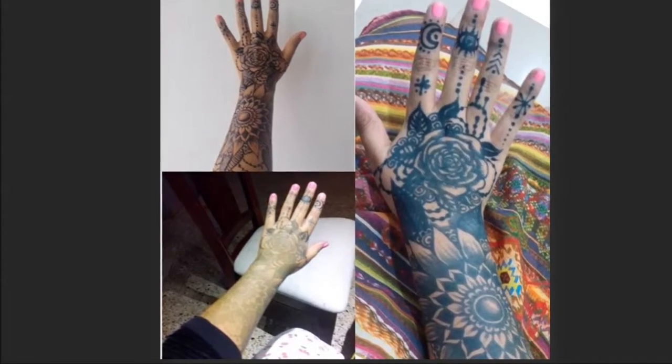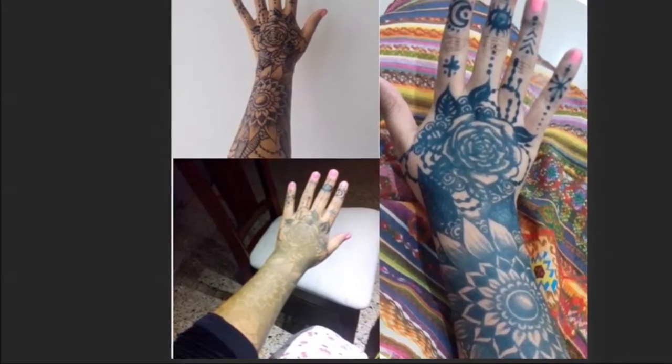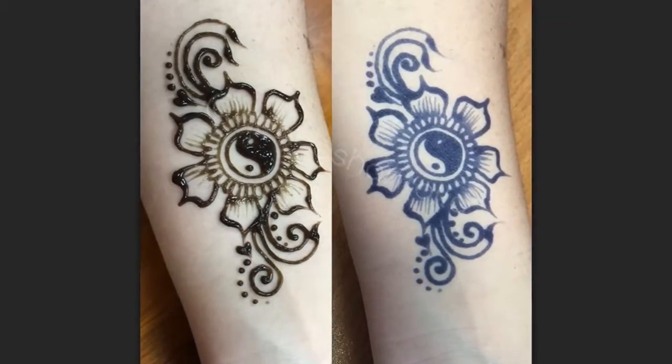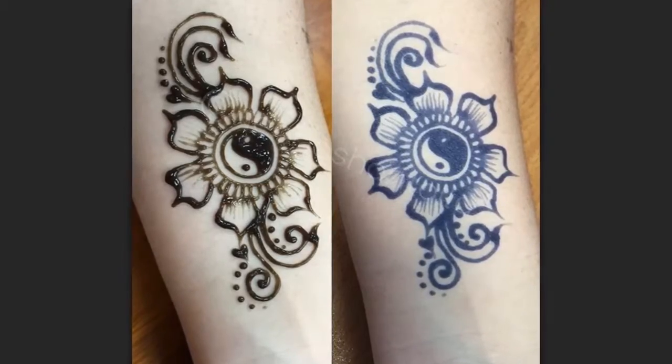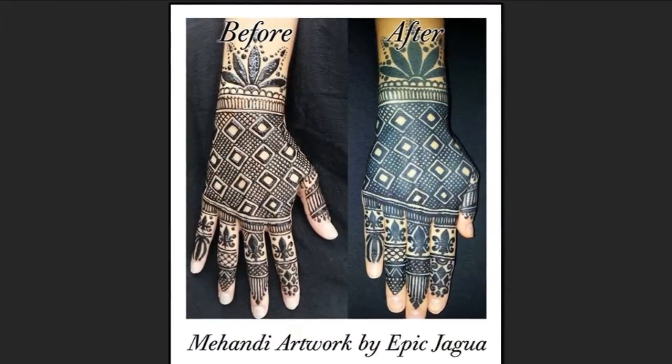Don't panic! At this point, the temporary tattoo is just a grey shadow. It will develop over time and in 12 hours will be a beautiful blue-black color that may continue to darken for another 24 hours.